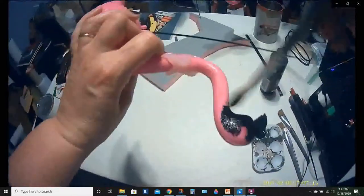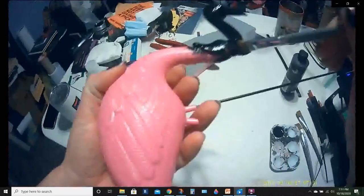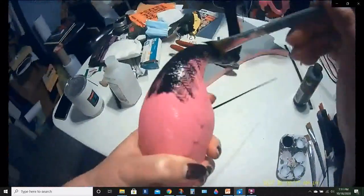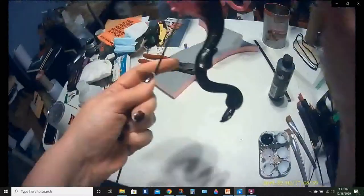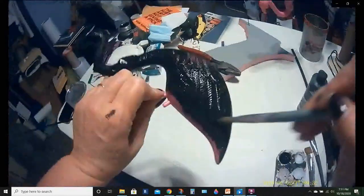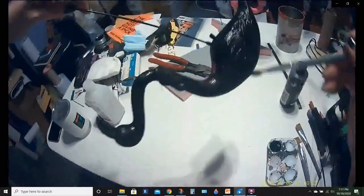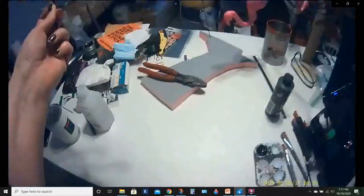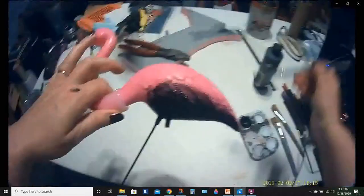Going the other direction was actually way more awkward — I quickly ran out of places to hold it and it just wanted to spin around in my hand the whole time I was trying to paint. It was really annoying. I really do recommend holding his beak and face and painting that last.